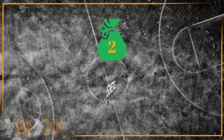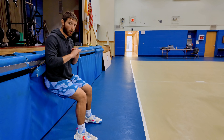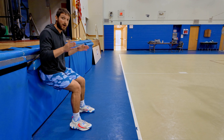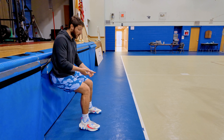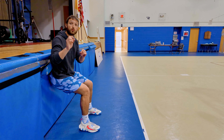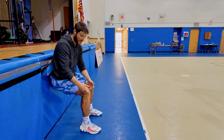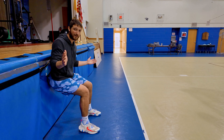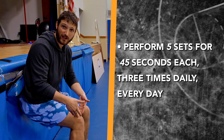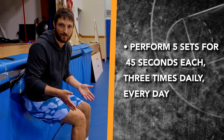Number two is isometrics. One example of an isometric is a wall sit. In any isometric, the whole purpose is that you're not moving — that's the definition. There is work being done, but you don't want to experience pain. You're trying to find a position that's not giving you any problems, holding it for 45 seconds, doing five sets, three times a day, every single day.